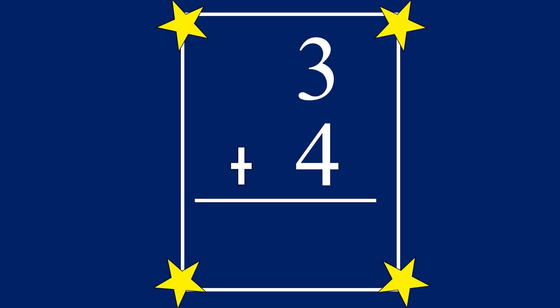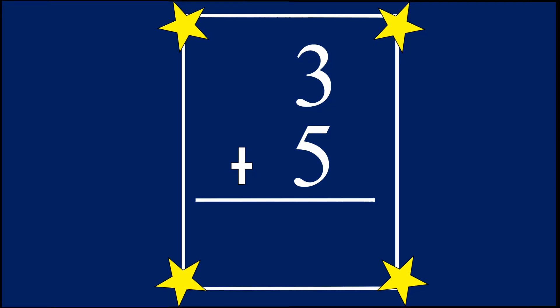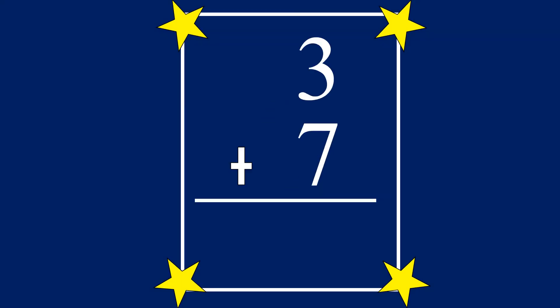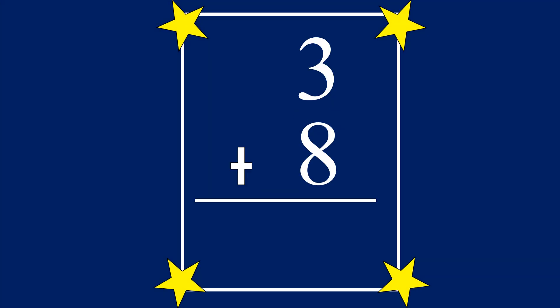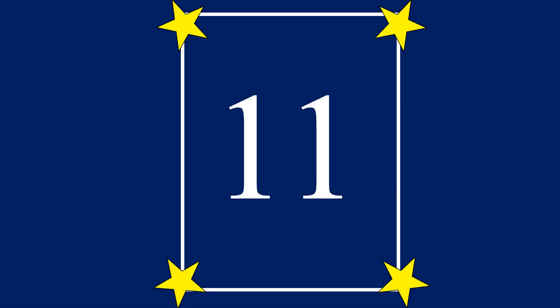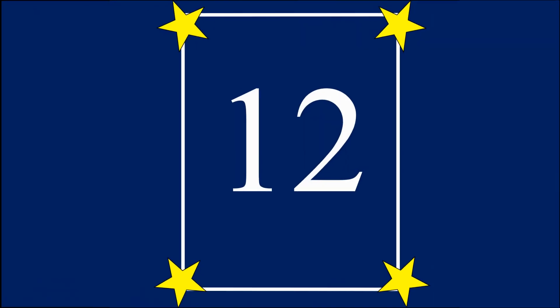3 plus 4 equals... 7. 3 plus 5 equals... 8. 3 plus 6 equals... 9. 3 plus 7 equals... 10. 3 plus 8 equals... 11. 3 plus 9 equals... 12.